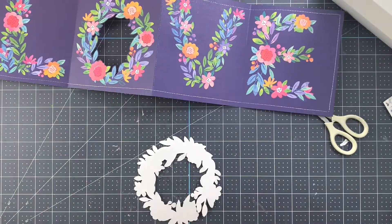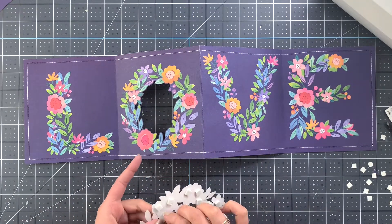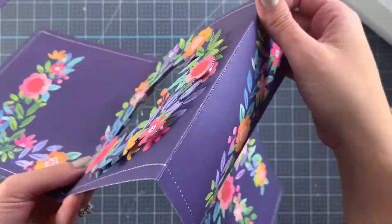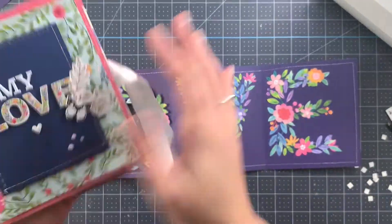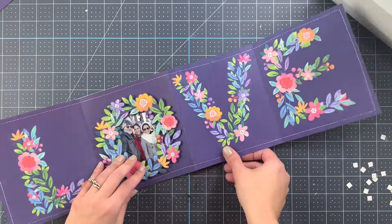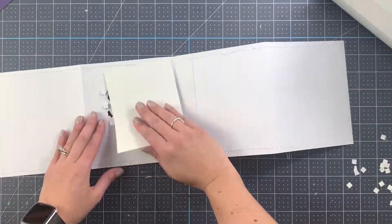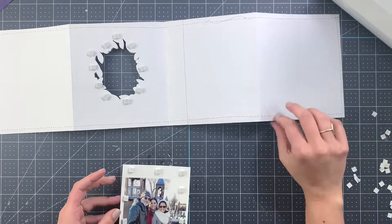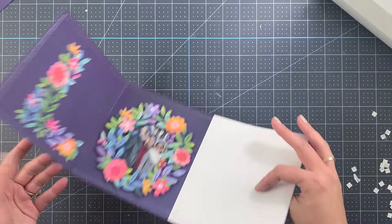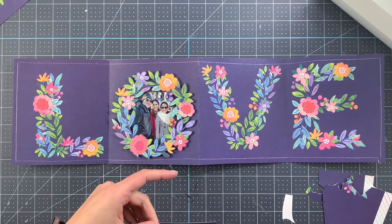We'll use some adhesive foam tape, align it, and we get that second layer that I really like. What I'm showing you here is that for the picture I did not glue or tape it straight on the paper — I also added a second layer of foam. Whether that makes a big difference is mainly up to you; you can try doing it without and then check if it makes a difference. I did it on the first one and I liked seeing three layers in the end. I'm fussy cutting from each of the other letters — just the flowers and a few of the leaves here and there to add that second layer.